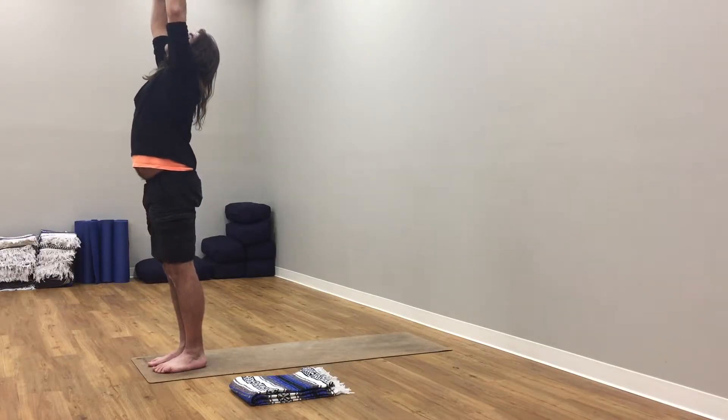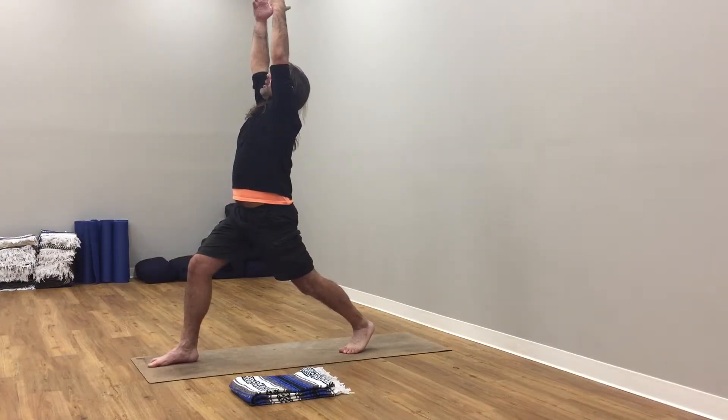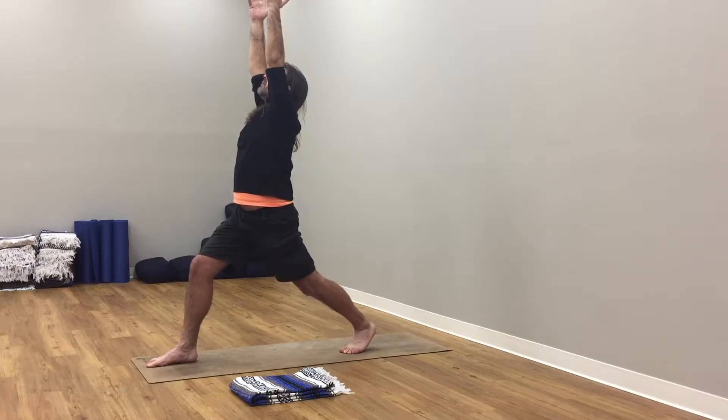Inhale, arms up to the sky. Exhale, hands to forehead. Bend your knees, fold from hips, forward fold. Inhale here, soften. Exhale here, lift up pelvic floor. Step your right leg back. Inhale here, soften. Exhale, roll up to rise. Inhale, arms up to the sky, reach up nice and strong.